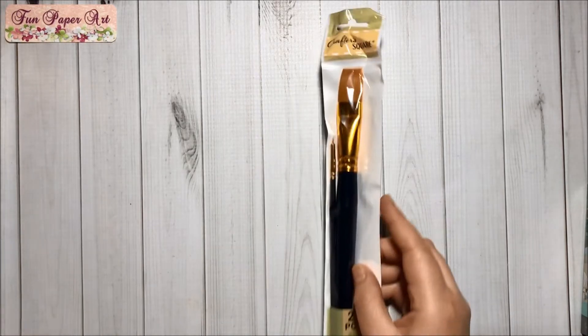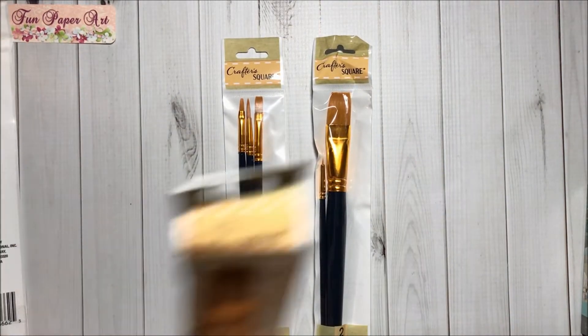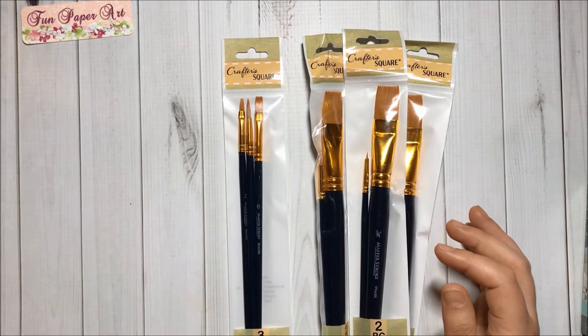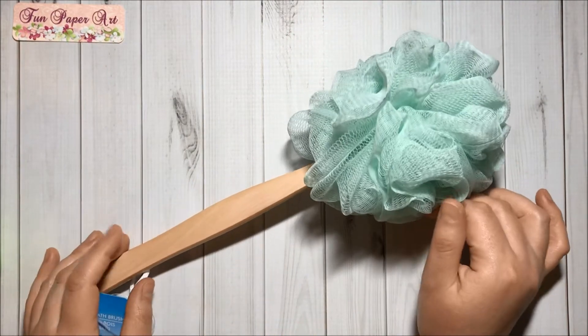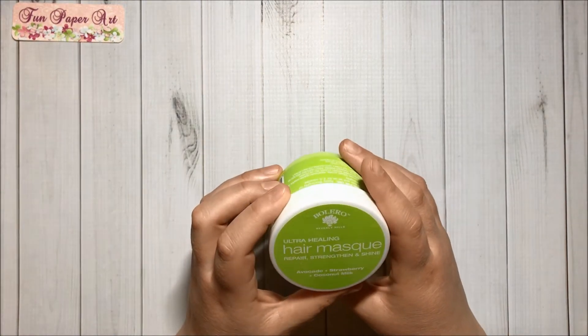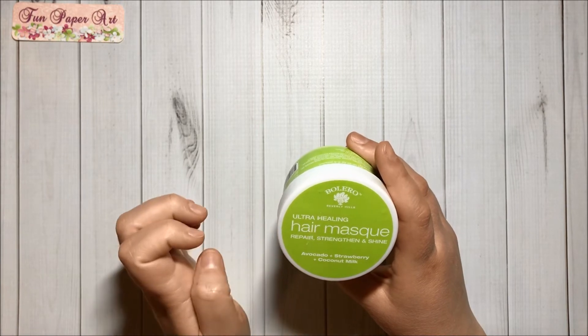I got some brush sets and I love the size and color, so I got three of them. Then I got one of these for my kids. Then I got one of these bath brushes in the mint color — so pretty.